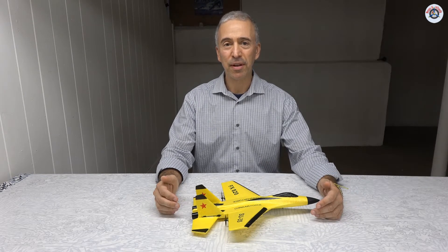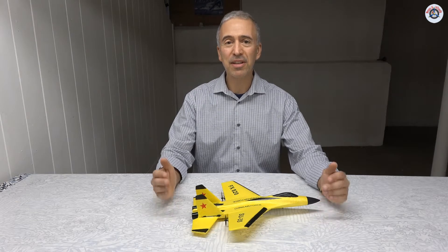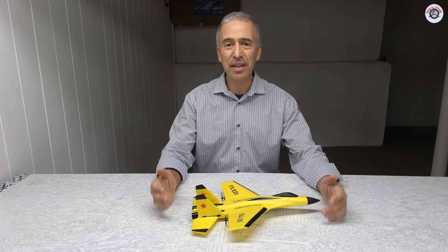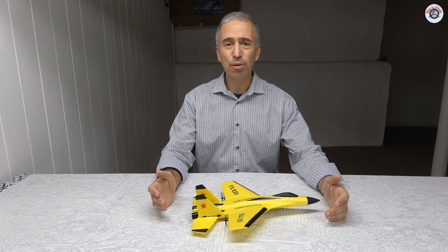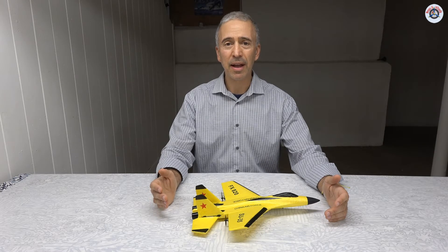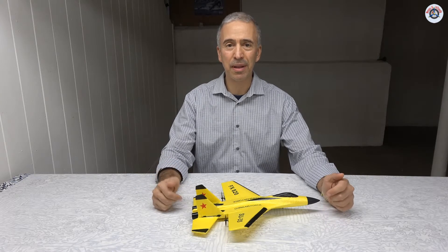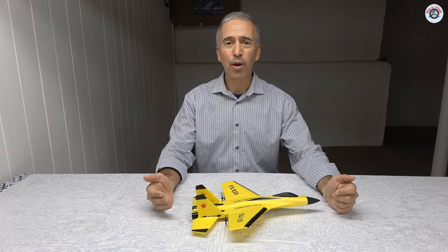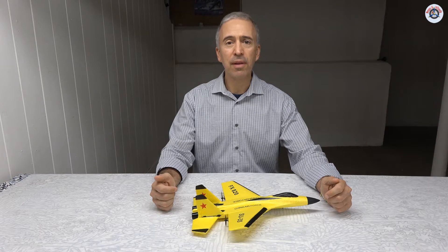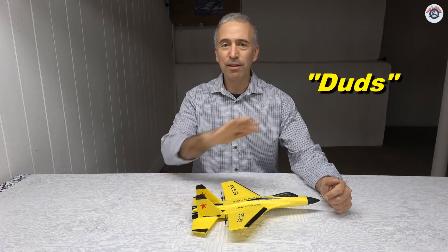If you have been following our channel, you may already know that I am obsessed with two-channel airplanes because they provide a great, very inexpensive entry to the RC flying hobby. But these two-channel airplanes have a big responsibility — after getting people started in the RC hobby, keeping them there — and the best way of doing that is giving them a great experience. So my goal with these two-channel airplane reviews is finding the gems, the buds, and getting rid of the duds.